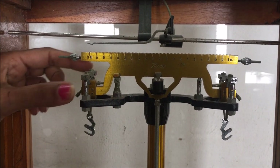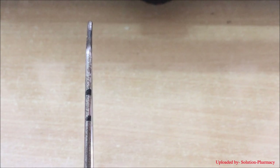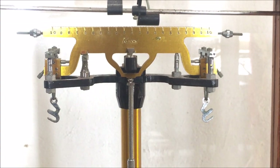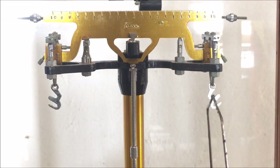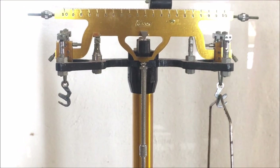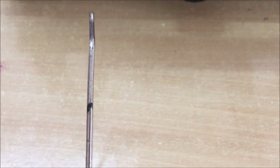After setting the startup, place the balancing pan with the two points and hang it through the startups having the two points on the right side of the analytical balance. After this, similarly hang the left side balancing pan having the one point through the left side startups having the one point.